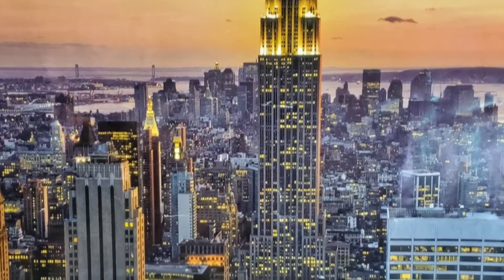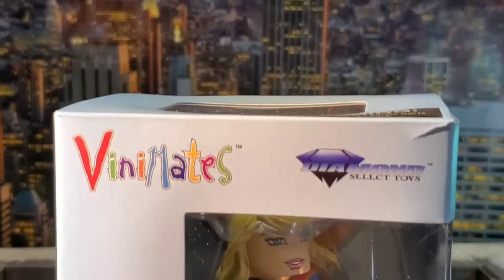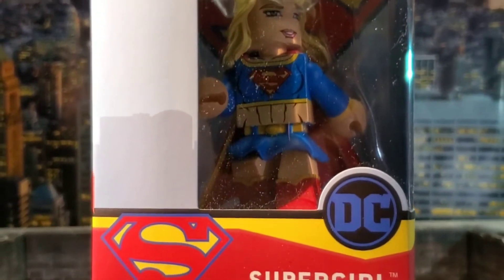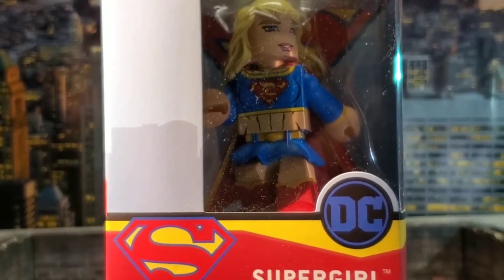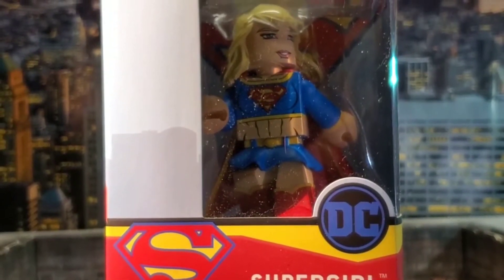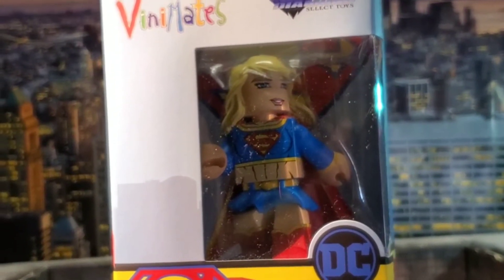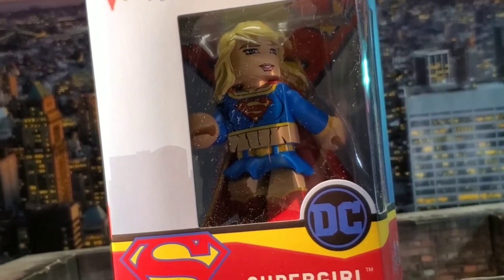Up in the sky, it's a bird, it's a plane, it's Supergirl Vinimate! All right, enough of the silliness — it's Babo Mac, everyone. Today on the show I'm talking about the DC Vinimate.